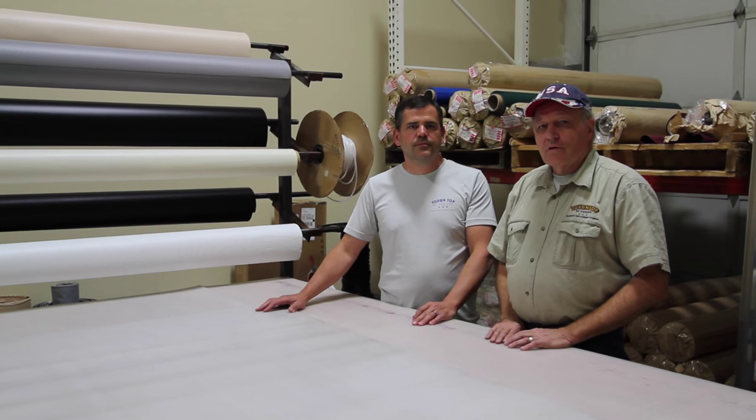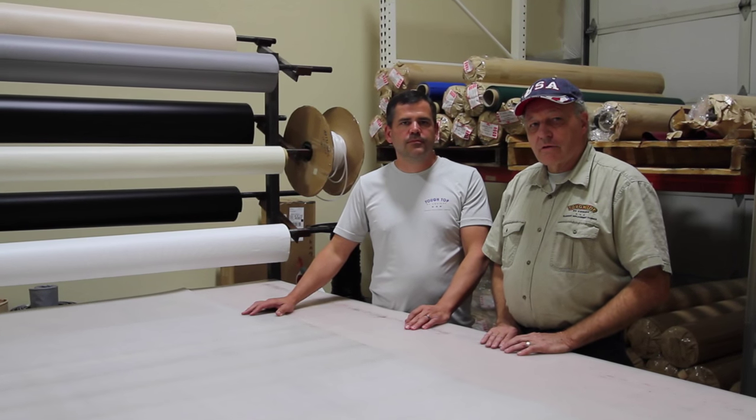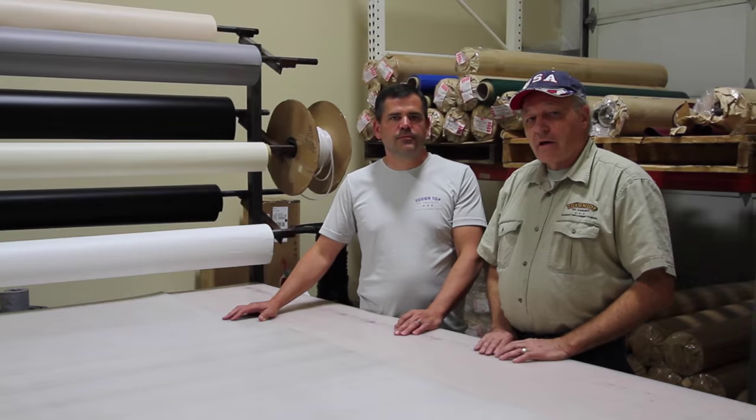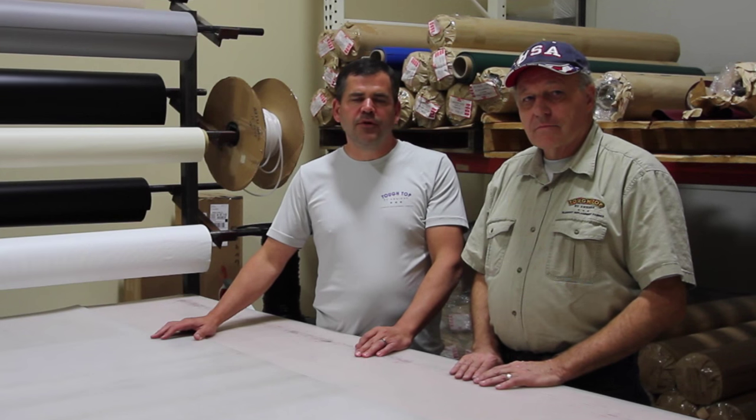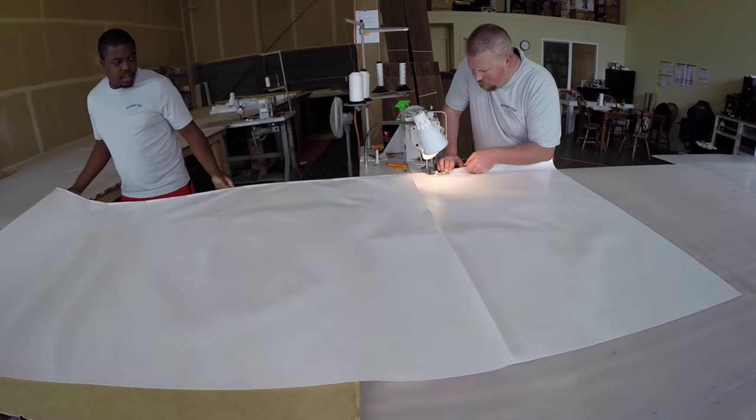We're honored to welcome them to our channel. I'm Ray Overrider with Tough Top Awnings — welcome to our new production facility in Vancouver, Washington. I'd also like to introduce you to my son-in-law Tyler Hammock. I'm the operations manager, and if you're thinking of replacing your slide-out topper or your main pull-down patio awning and have questions, give me a call.